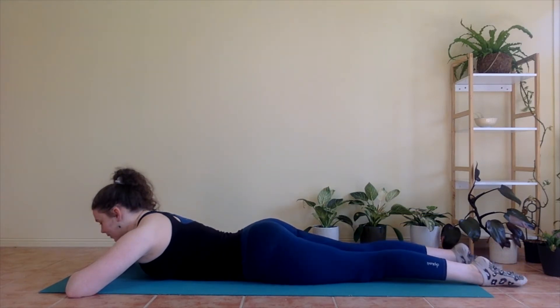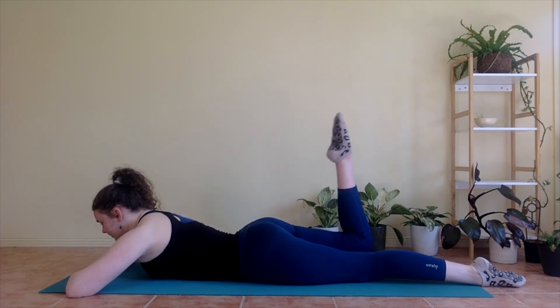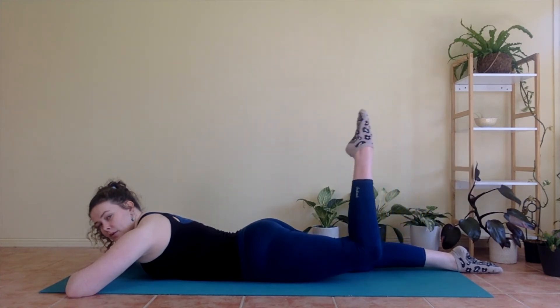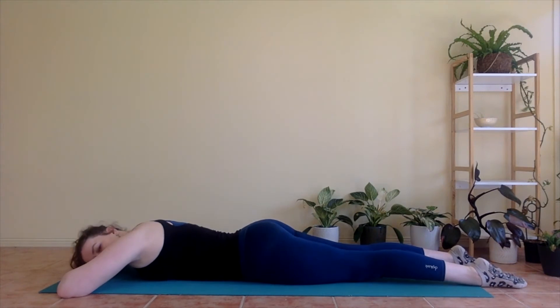Once more on each side — keep that tummy squeezing in. Last one. And relax. Bring one knee down to the mat, take a little rest. You can give your hips a little wiggle from side to side if it helps release through your lower back.